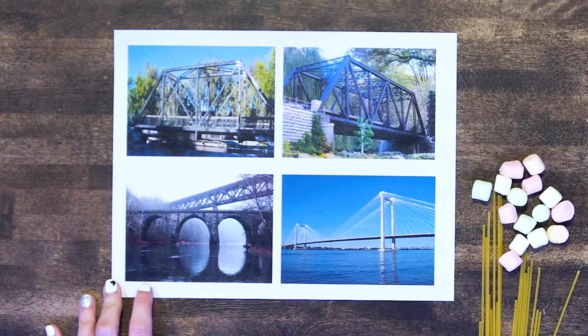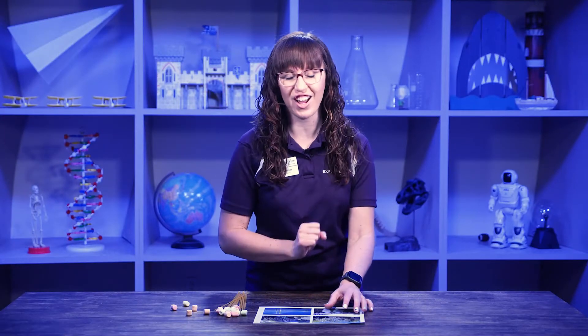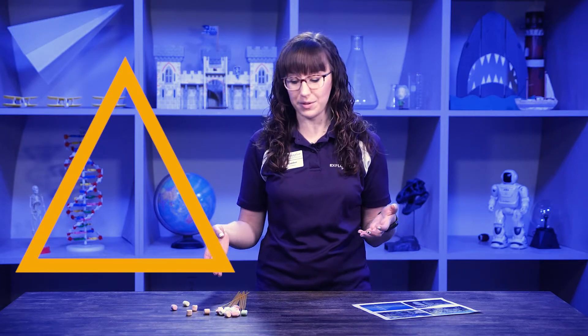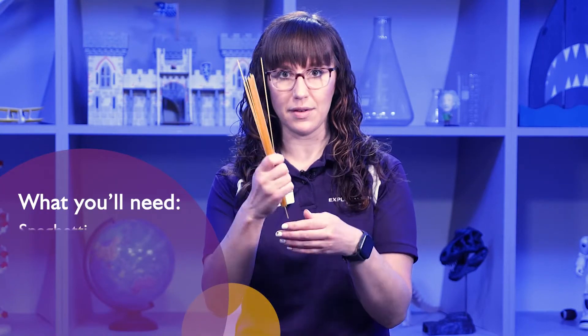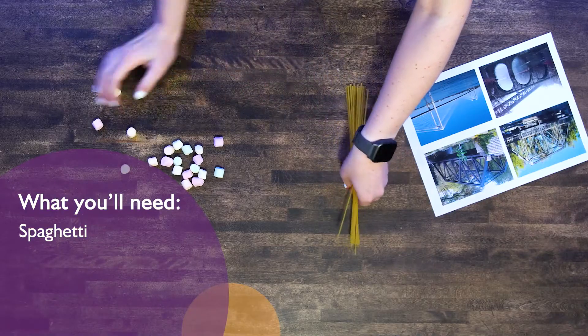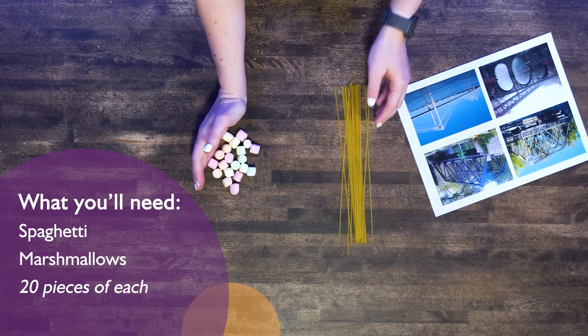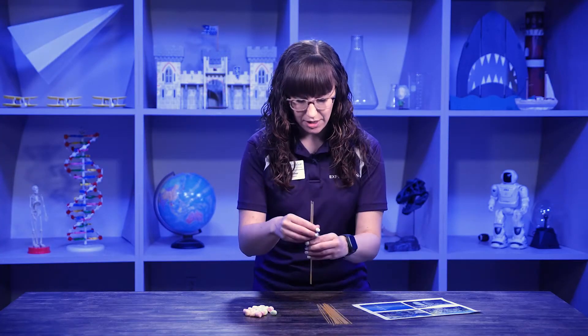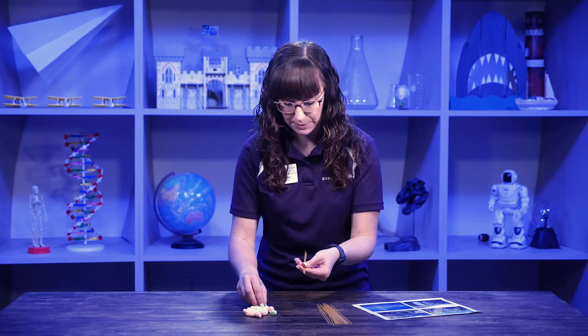Do you notice what it is? It's a triangle! Triangles are one of our most sturdy structures, or shapes. You can make your own bridge at home — all you're going to need is 20 pieces of spaghetti and about 20 marshmallows. Let's get to building!